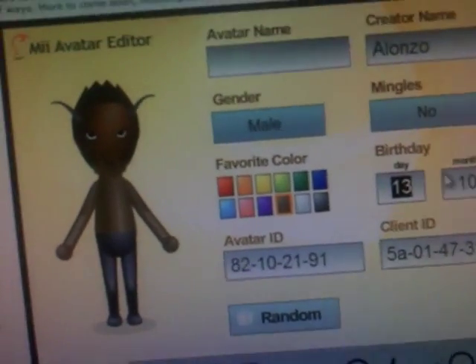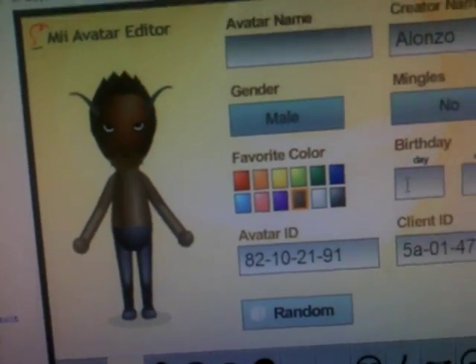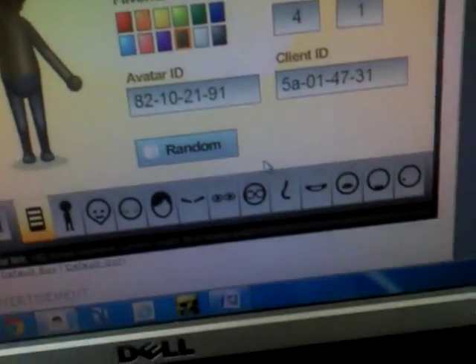Let me change the month and date. You have to make sure you set it — make it your birthday or whatever. Now go to this website called Mario Kart Wii dot com, or just go to Google and search up Mario Kart Wii symbols. I'll have it in the description maybe.